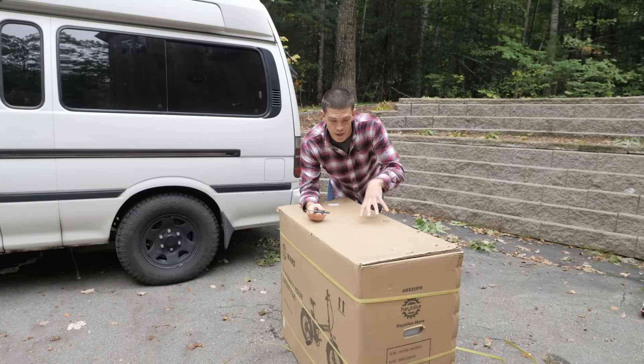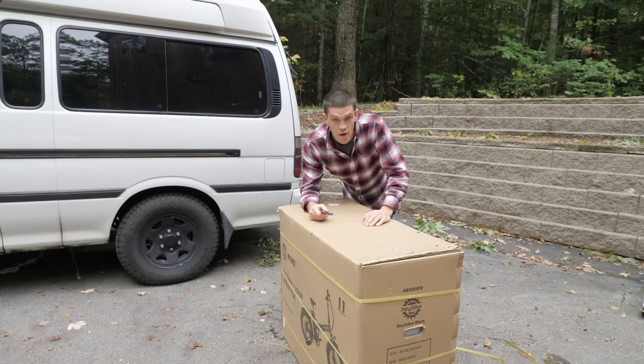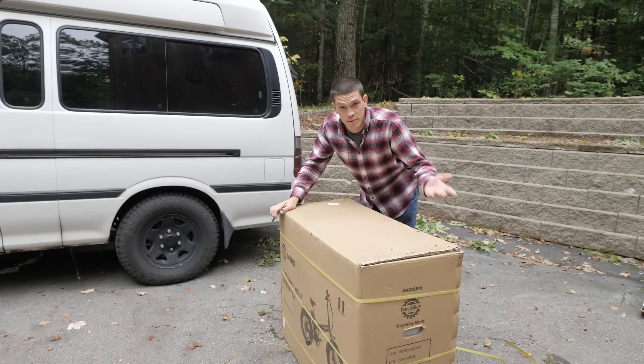Full disclosure: Haybike did send me this bike in exchange for doing this video and showing it off on the channel. They have a lot of great reviews online and I thought it looked like a good option. I think it's going to make a huge difference for us on the road. So let's get it opened up and check it out.